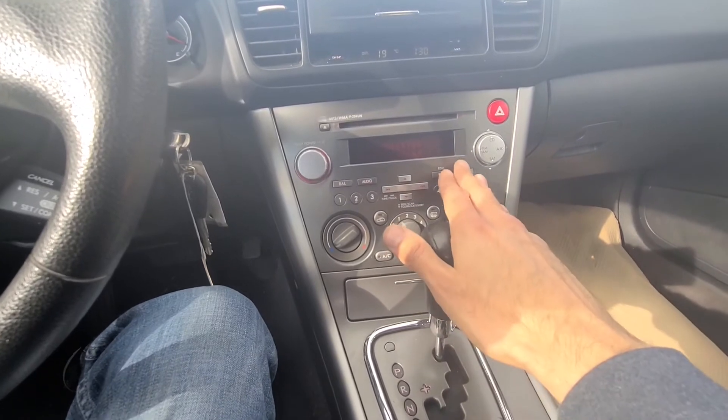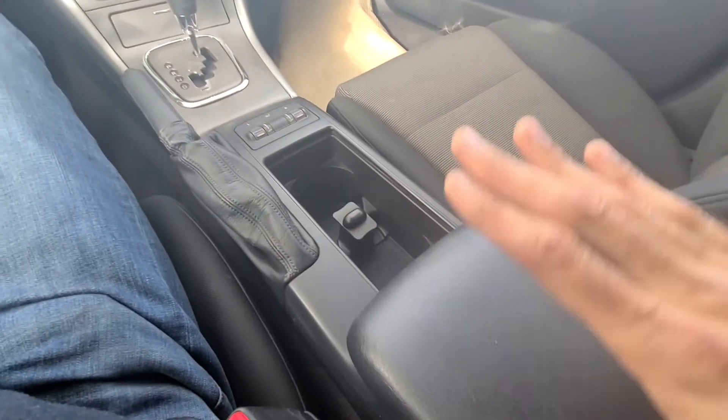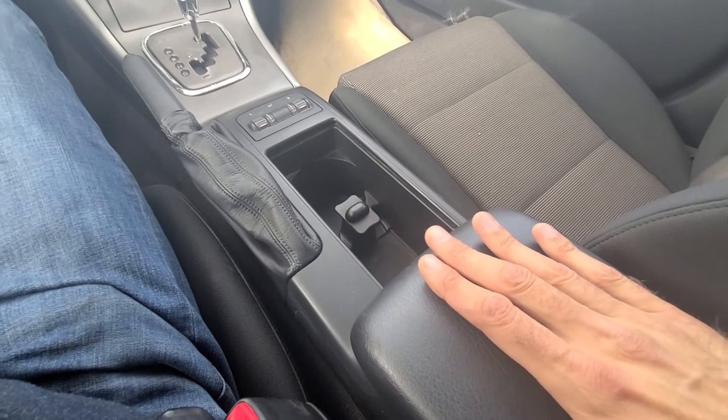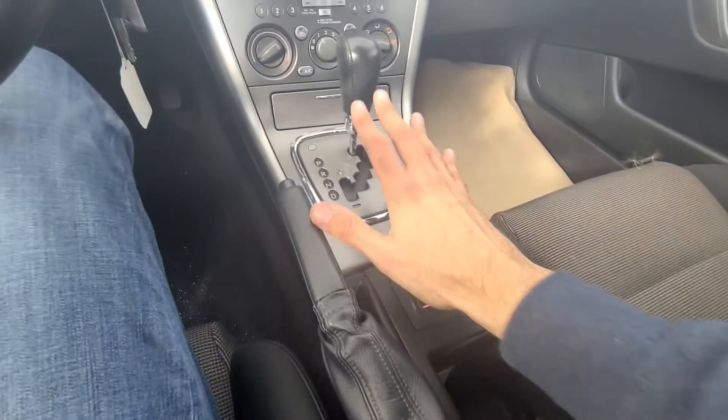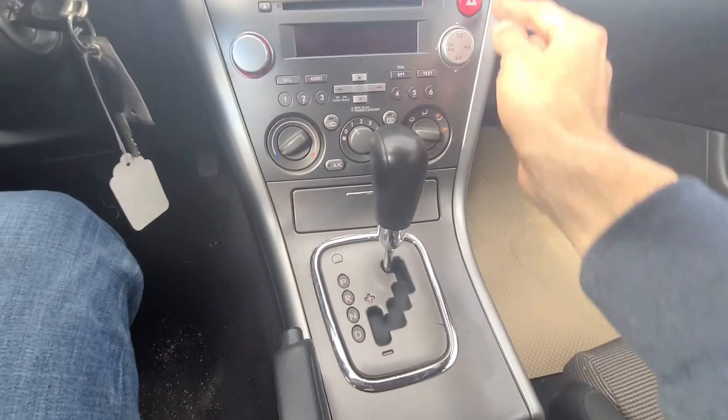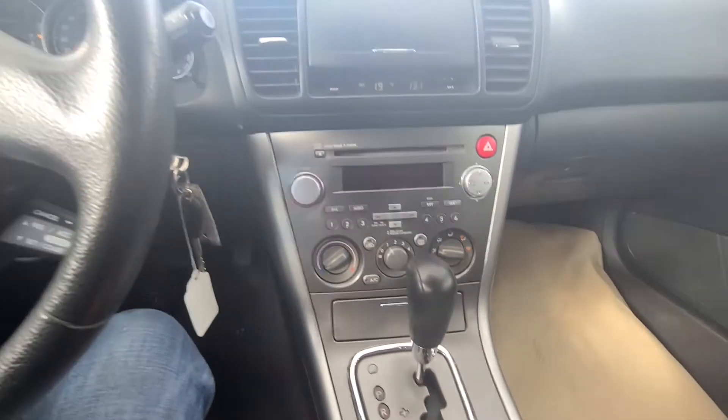Before starting to remove the radio we will have to remove the middle console. To get the radio out you have to remove everything starting from here all the way up to here, because there are a couple of screws just behind here which have to be removed.